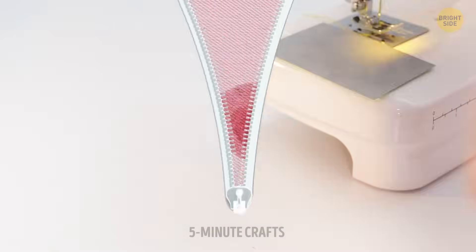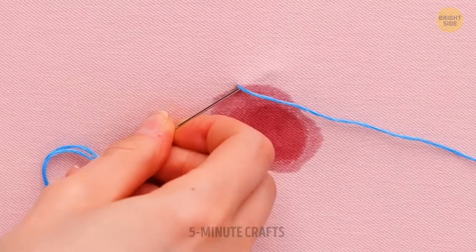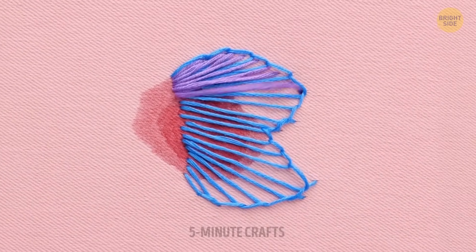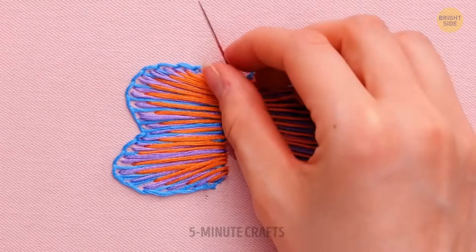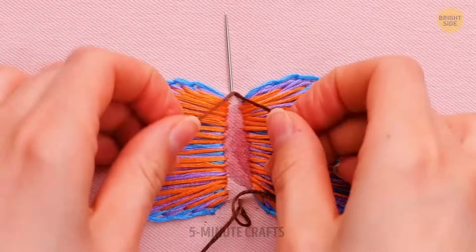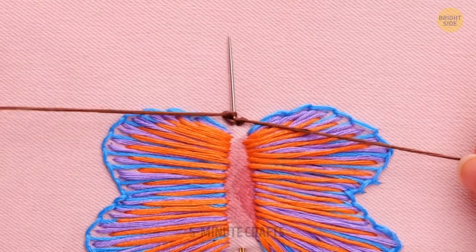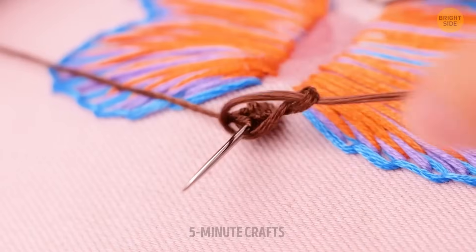Some stains can be really hard to remove even if you have the right cleaning tools. That's when thinking outside the box will save your clothes. Such an ugly stain can be turned into the most beautiful butterfly, for example. There's no limit to the things you can create — if you're up for the task, you can give that butterfly some friends too.